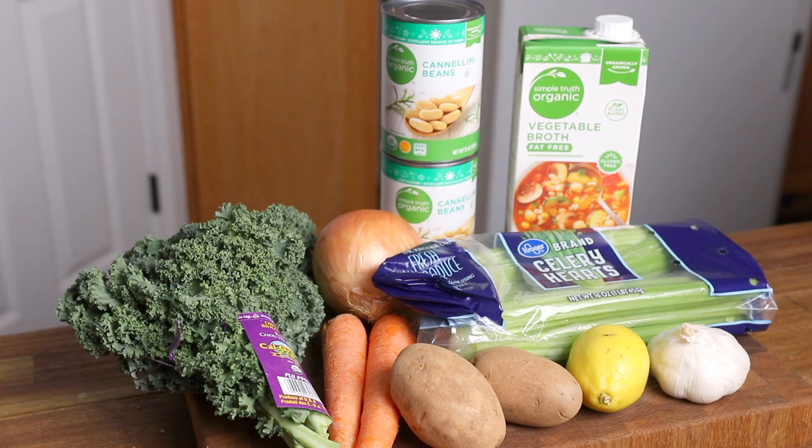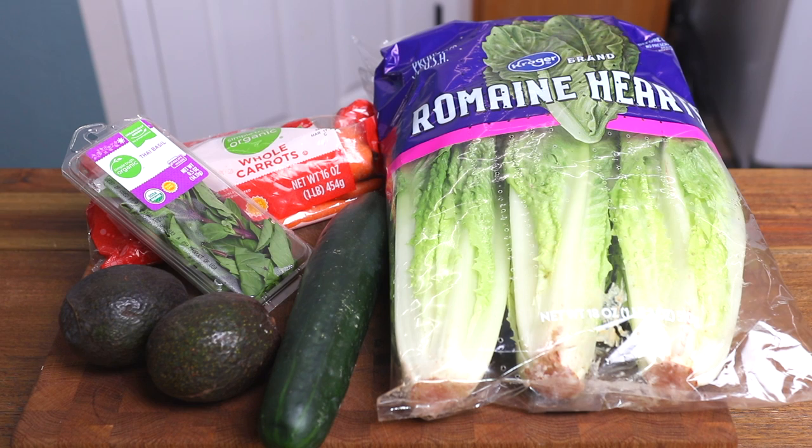Today's video is in partnership with Kroger, which is my go-to grocery store. They have everything from the best quality produce to all the pantry staples that I need. They also have an amazing selection of vegan-friendly products, and that list is growing day by day. I love that they offer an amazing selection of produce grown locally here in Colorado. So thank you so much to Kroger for supporting the channel, and now let's go ahead and dive into our recipes for today.